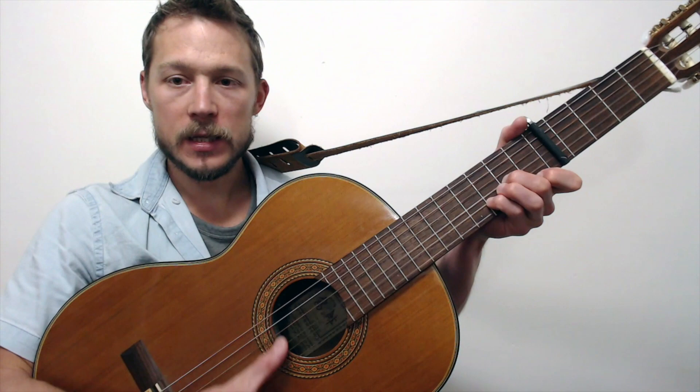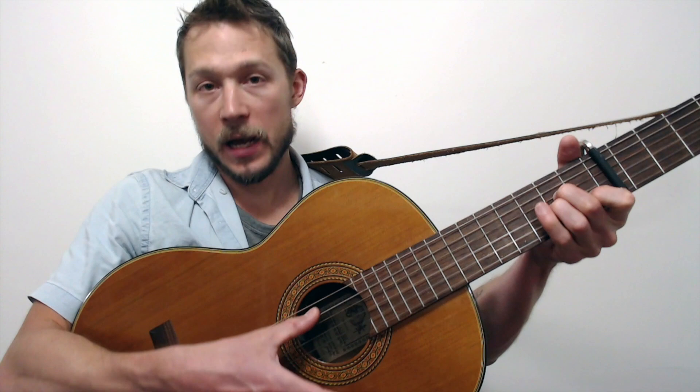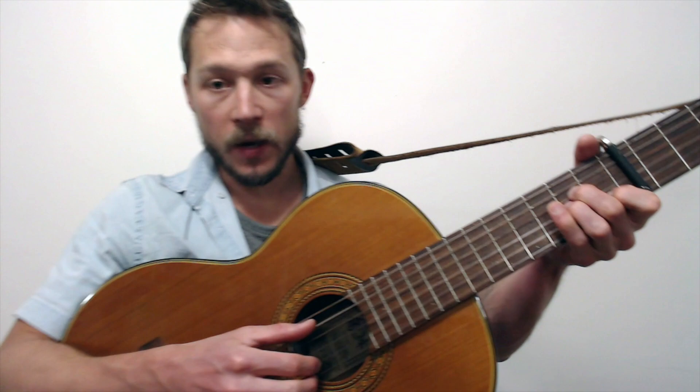So far we have the pattern on A minor, D minor, A minor, E minor. We repeat it again on A minor, D minor. Then the turnaround is a little bit quicker — so now we do the A minor again with a little bit more color.